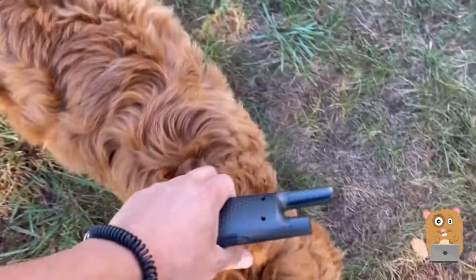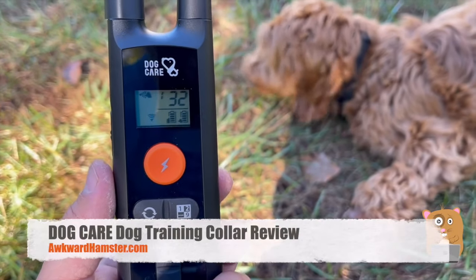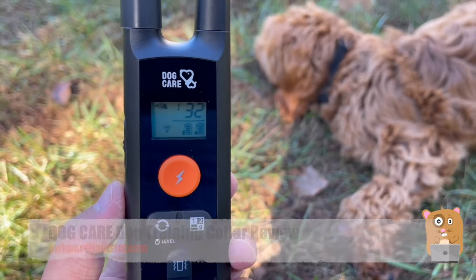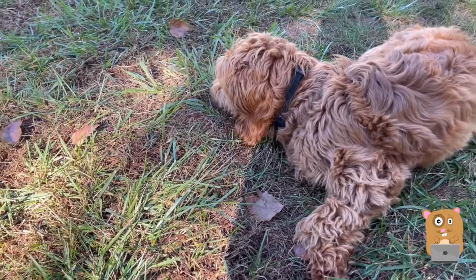She just slowly comes to me. This unit was sent to me for review. I do like it — it is very practical, great battery life, and I would recommend it. Thanks for watching. If you guys have any questions, comments, or suggestions, feel free to contact me. Thanks for watching Awkward Hamster. Bye.